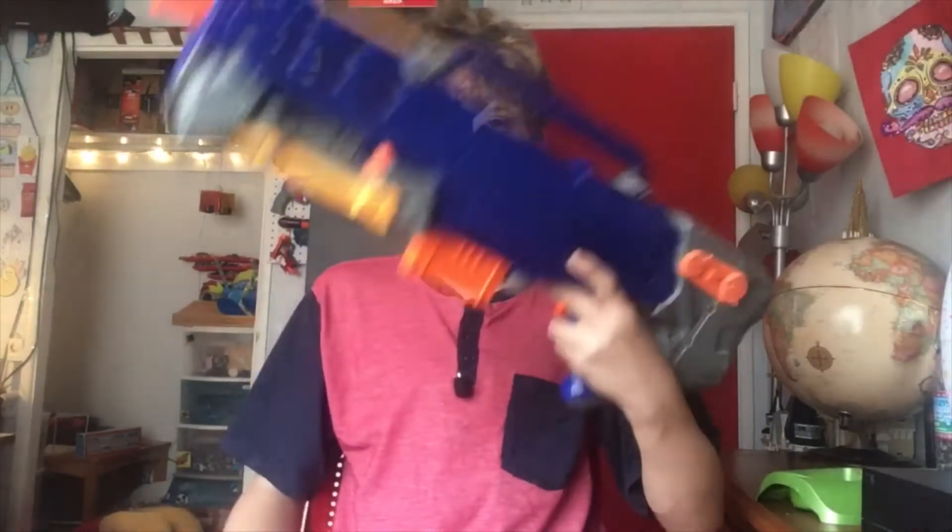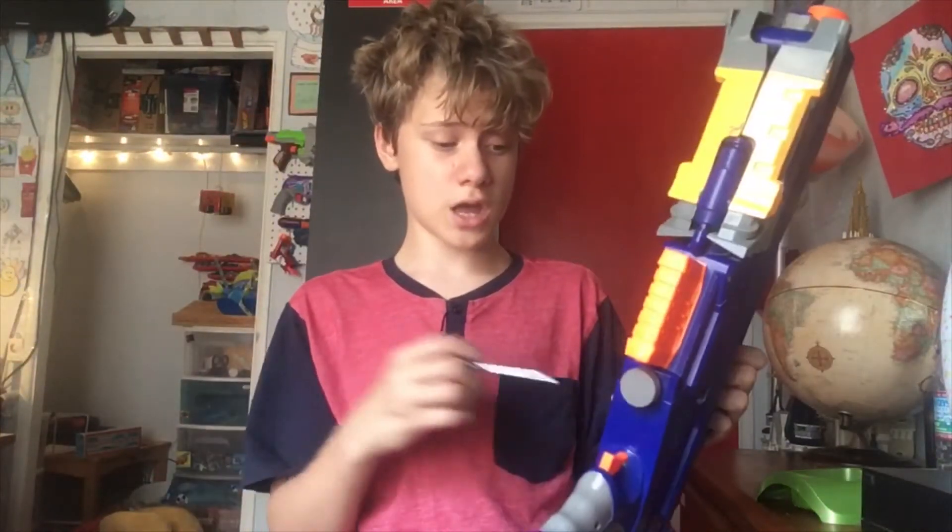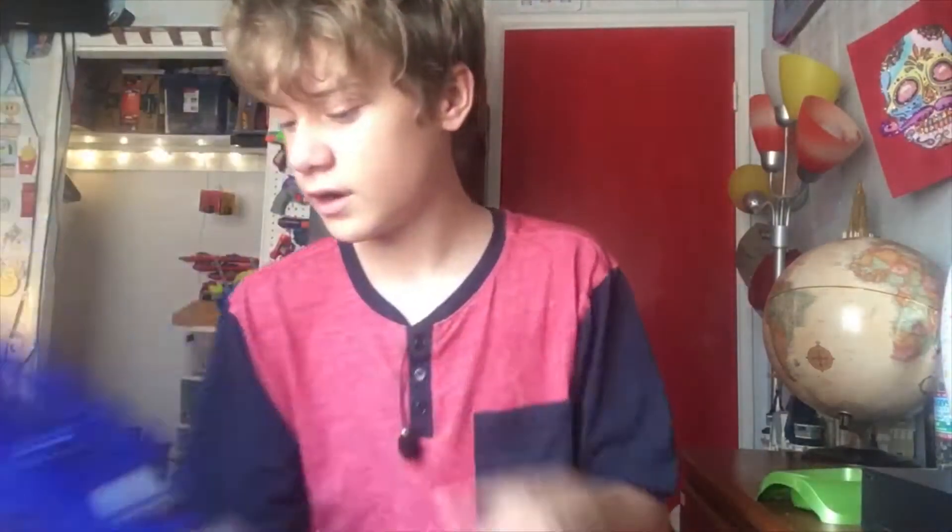And it is functional, as you saw. Next time when we do the two idiots that want to kill each other, I don't think any of us should use this, because you have to do that just to prime it. But yeah, that's the Nerf Long Shot, and I got that for $9.